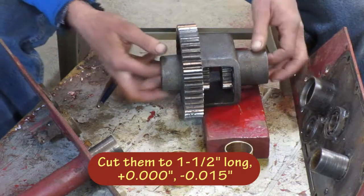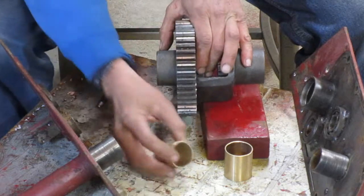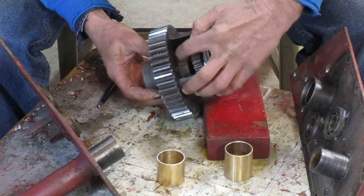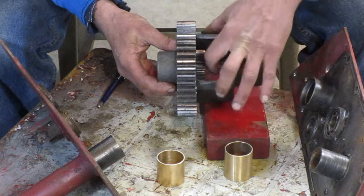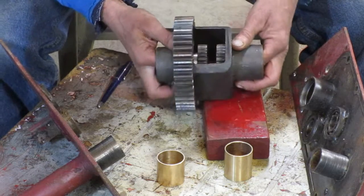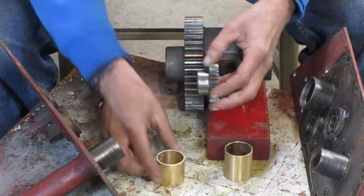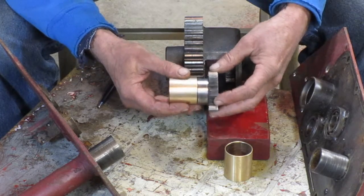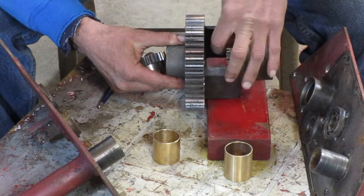When you press those in there, sometimes I have bushings of the proper length pressed in there flush on the side, but they hold the gear out from being able to touch the casting. That's a problem because you have to have enough space in between these gears to get both of your roll pins in where the axles are. If your bushing is too long and it holds this gear out, that can interfere with getting the roll pins into the axles.